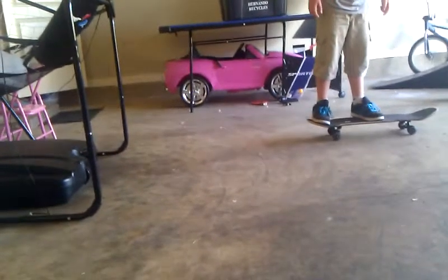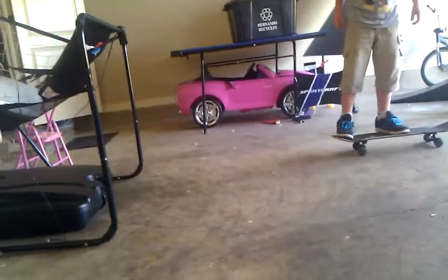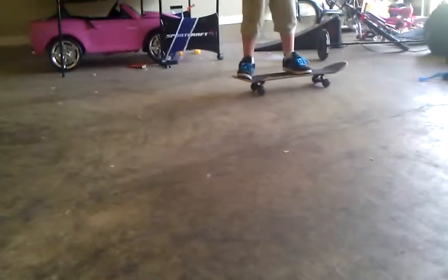First, you're going to get into your feet position. Your right foot is going to go down here on the very end. Second, your front foot, which is your left, is going to go up two inches away from the screws.